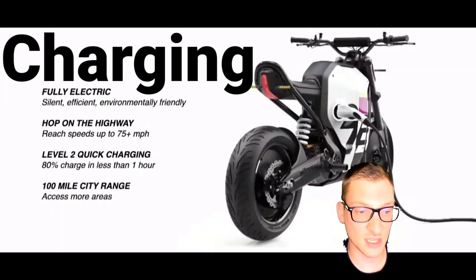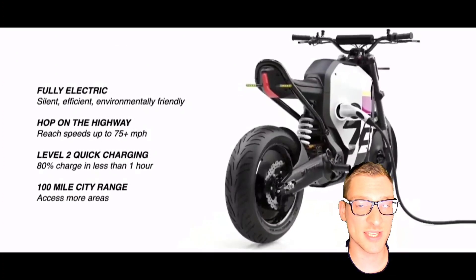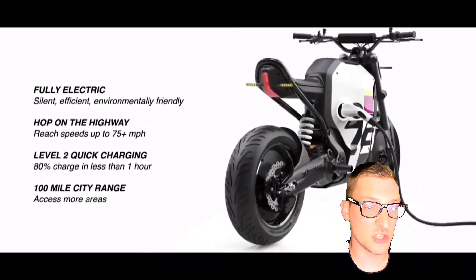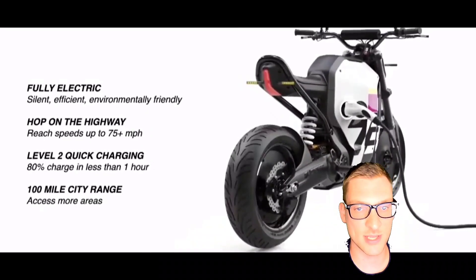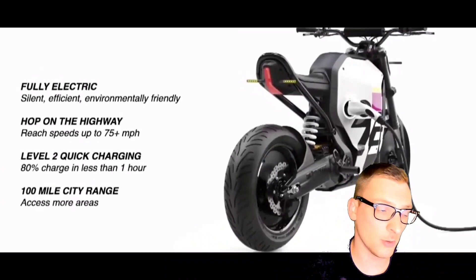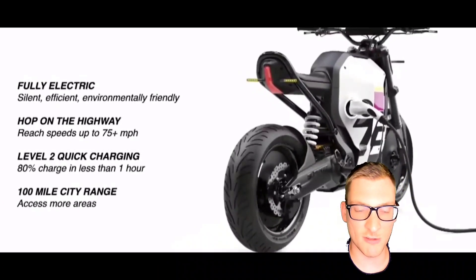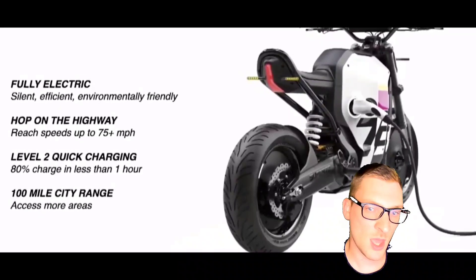About the charging announcement: they said Level 2 quick charging is available with an 80% charge in less than an hour — that's pretty cool. The question is whether this will be included in the base model or available as an add-on accessory similar to the Metacycle. If it's included, expect that to bump the price up right off the bat because there's a lot of power electronics and cost associated with Level 2 quick charging.